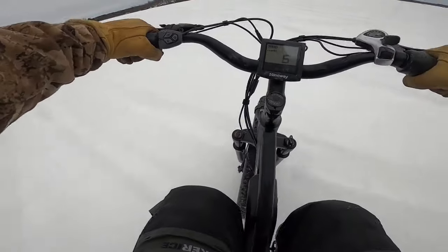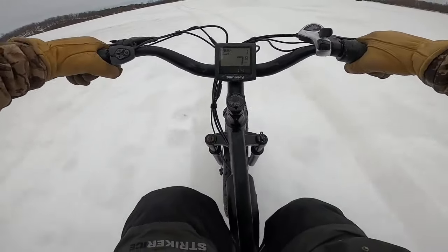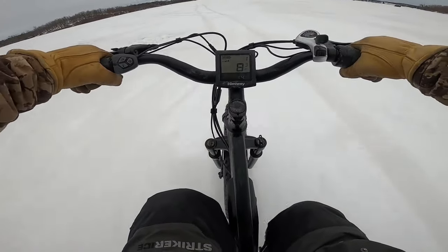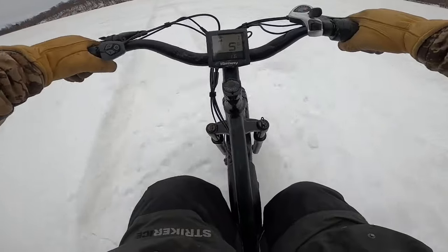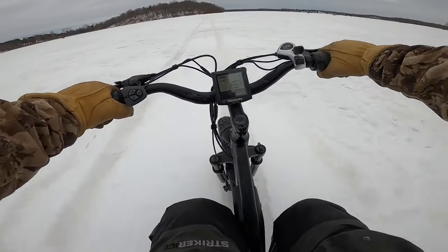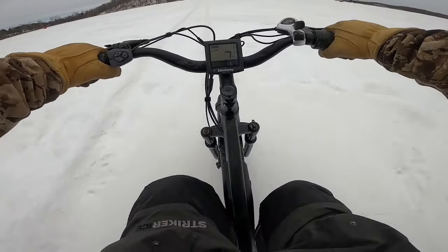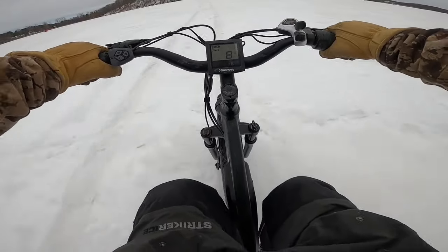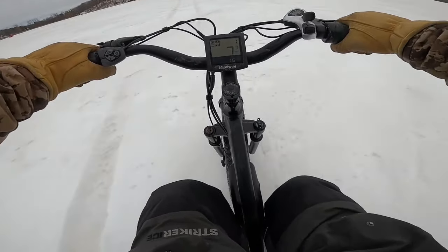We're on the ice, we're moving! This is freaking lit boys, look at me cruising. We're making our way across the lake and we're not going very fast, probably because I'm pulling a lot of heavy stuff. Maybe later today I'll take off the plow and see how fast I can get this baby up to on the ice. This thing is handling really well in the snow.